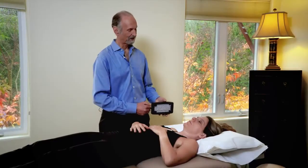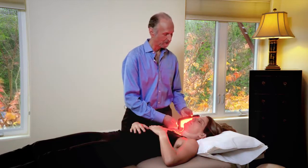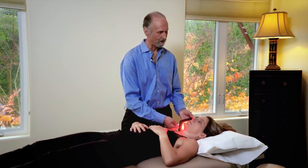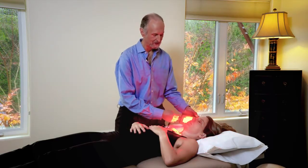One wonderful application is to treat TMJ pain, facial pain, and head pain. If we turn this on, we can put it right on the TMJ and that will help the joint and all of the muscles. Of course, you can also treat the muscles of the forehead and face.